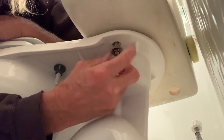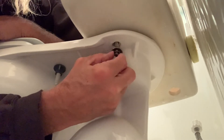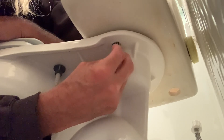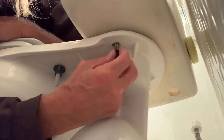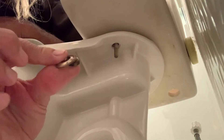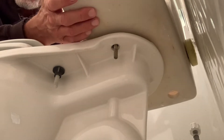Once you start to get that bolt nice and loose, you can reach up there and just use your hands to get it off. Once you've taken both of those off — and of course you've turned off the water, taken out your water supply line, and pulled out your universal flow belt — you're ready to go.